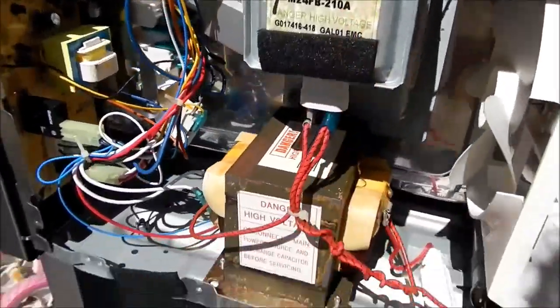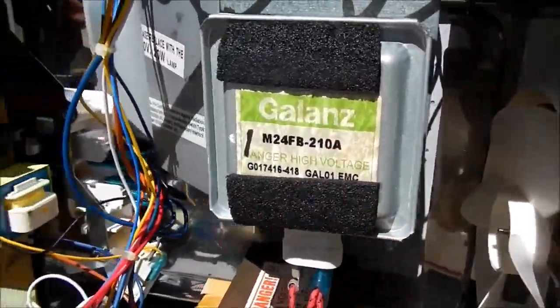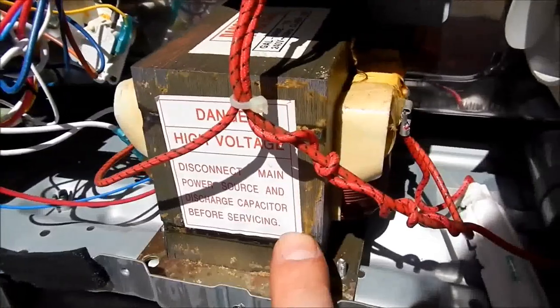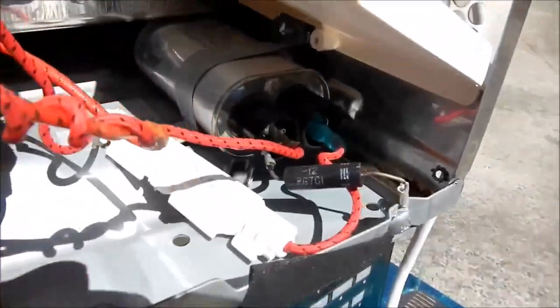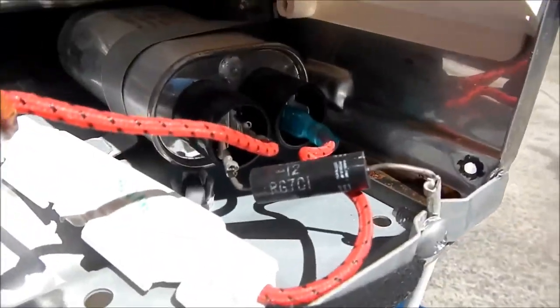Microwave oven transformer, magnetron - that's the bit that makes microwaves - and the microwave oven transformer down there. There is a capacitor there with a resistor on it to ground.